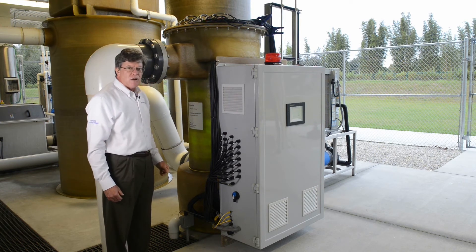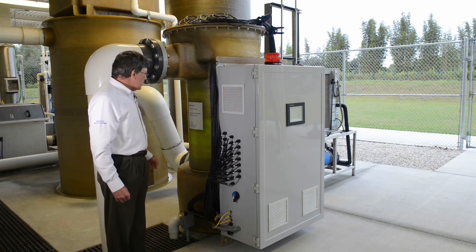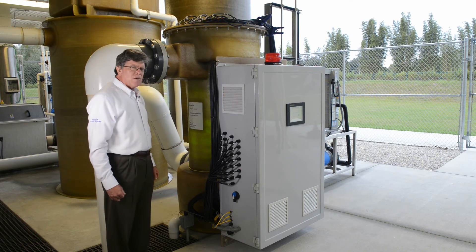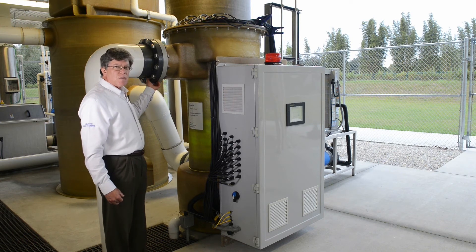This is a low head unit, meaning it operates by gravity flow. Gravity pushes water in the bottom. It's coupled with other components in the system. Water comes in the bottom, flows up through the unit and out through the discharge pipe here.